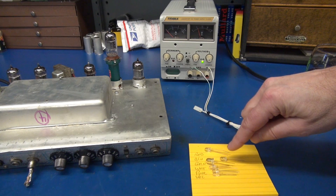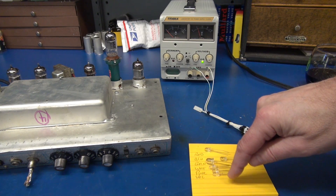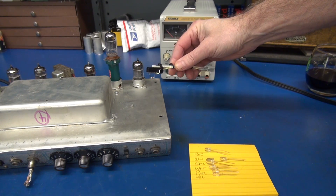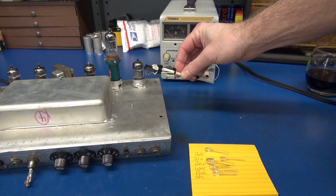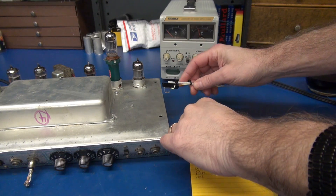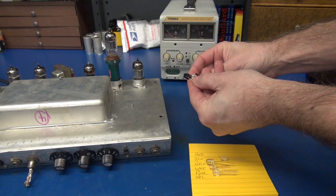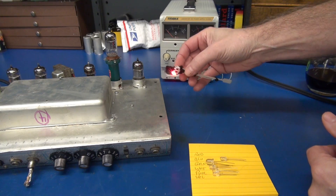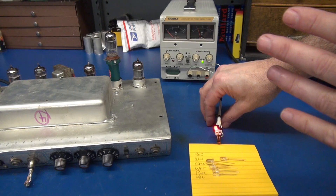I've got six LEDs here: red, blue, green, white, purple, and yellow. And I've got this cool test adapter made out of a header connector and a McDonald's coffee stirring stick. So I will be able to plug in the LED — in this case let's try the red. Of course these are polarized. So I'll be able to plug these in and hold the LED to the base of the tube and see if we get noise.